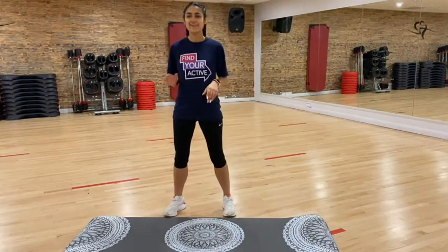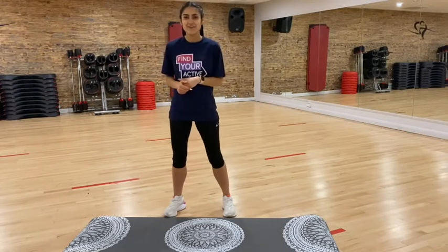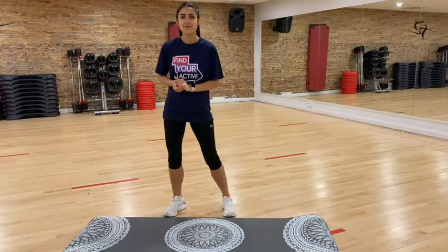Hello everybody, I am Mel from Active Essex. Good morning, good afternoon, good evening — whatever the time is for you. Thank you so much for coming to the Find Your Active YouTube channel.